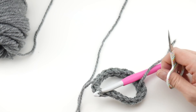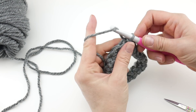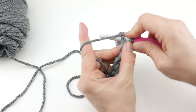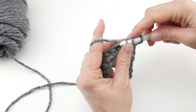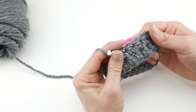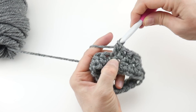Now if you'd like, go ahead and give that woven-in tail a little snip — it's out of the way and you don't have to worry about it anymore. For round two, once again chain two, and then instead of working into chains we're going to work into the stitches. We're going to use the same half double crochet: wrap yarn around hook, insert into that first stitch, and work your half double crochet in every stitch all the way around.